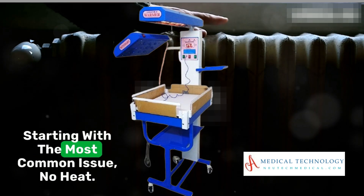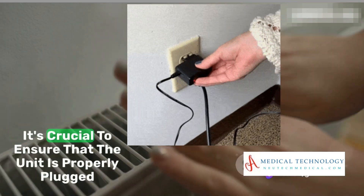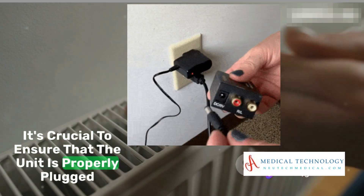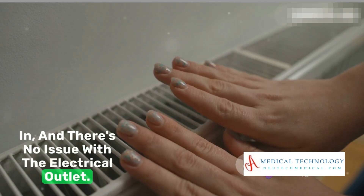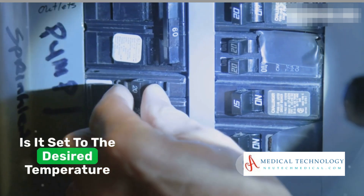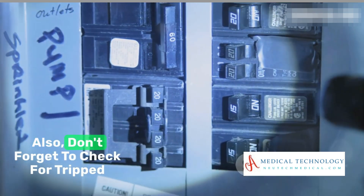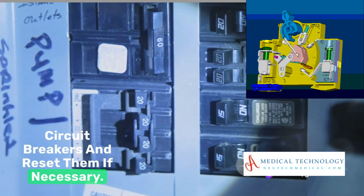Starting with the most common issue: no heat. First, scrutinize the power source. It's crucial to ensure that the unit is properly plugged in and there's no issue with the electrical outlet. Then, verify the thermostat settings — is it set to the desired temperature? Also, don't forget to check for tripped circuit breakers and reset them if necessary.